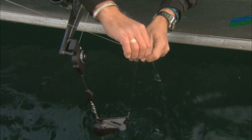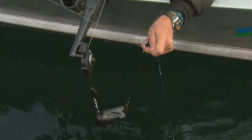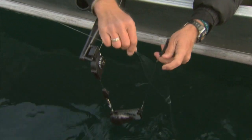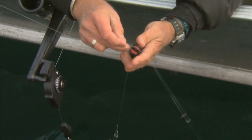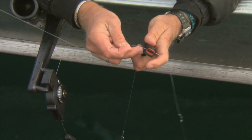The way we attach our line to our downrigger: first we let down our lead, letting out as much line as we want from our reel. Then when we have the right amount of line out, we take the release right here — it looks like a clothesline pin — and we place the line somewhere in the middle of the two padded areas.